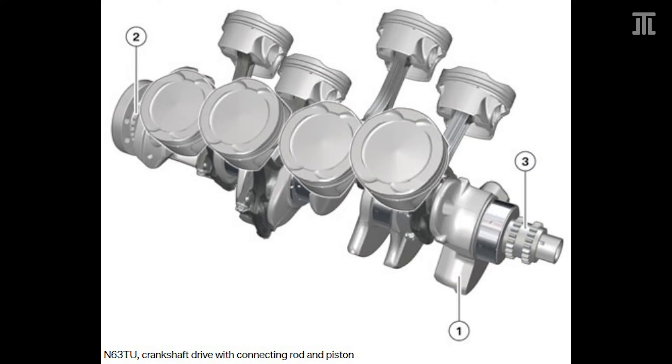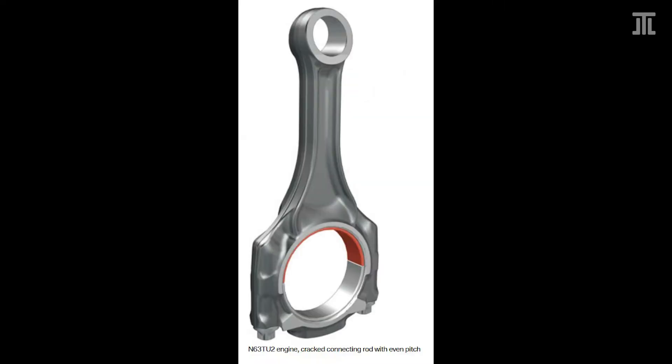With the N63 TU, BMW modified the rotating assembly completely with a forged crankshaft, forged conrod, and new cast piston with an optimized crown shape. These changes accompanied a decent bump in power output.